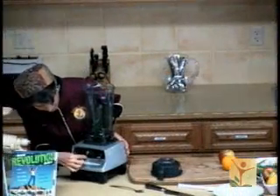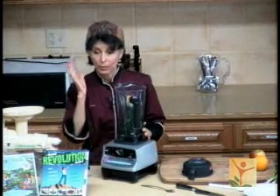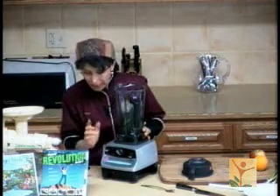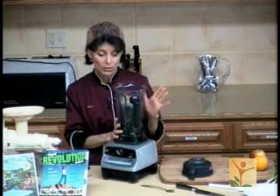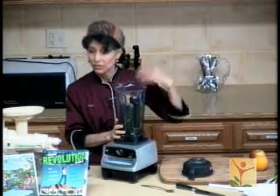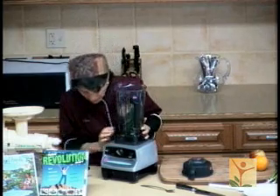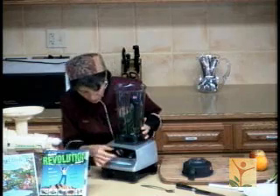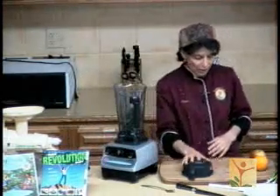We have three different controls: the on-off switch, a dial that takes it from one — which is slow — all the way to ten, which is fast, and then overdrive. Once you get to ten, if you put it into overdrive, it really goes. You have to be careful — you don't want to walk away from this because it'll get so hot that it will literally cook your soup. I used to put split peas in, turn it into a powder, add water and seasonings, leave it on for about five minutes, and I'd have cooked split pea soup.